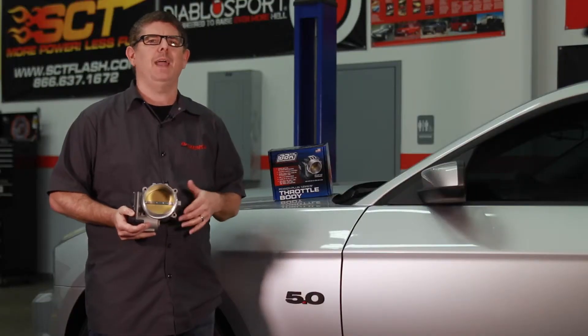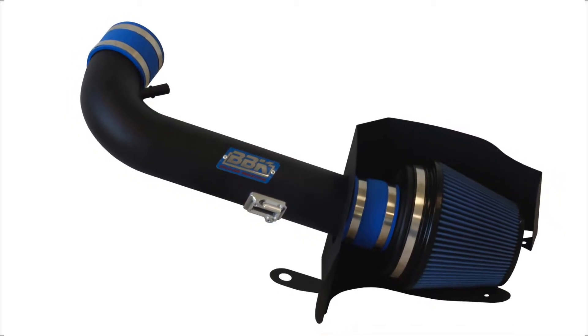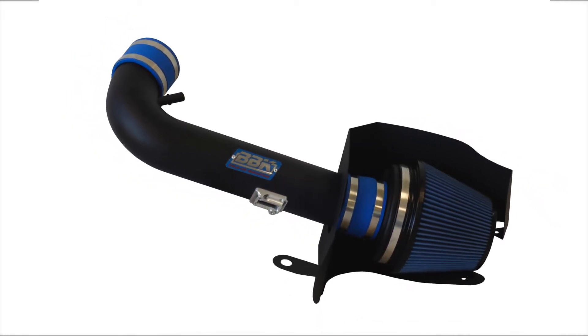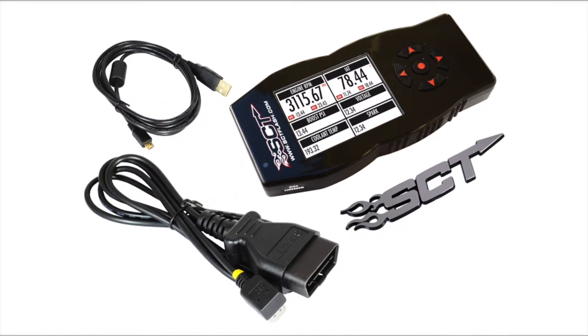While the throttle body will give you 8 to 12 horsepower on its own, we suggest adding a cold air intake, exhaust headers, and free-flowing exhaust, plus a flash tuner like this SCT X4 to maximize power.